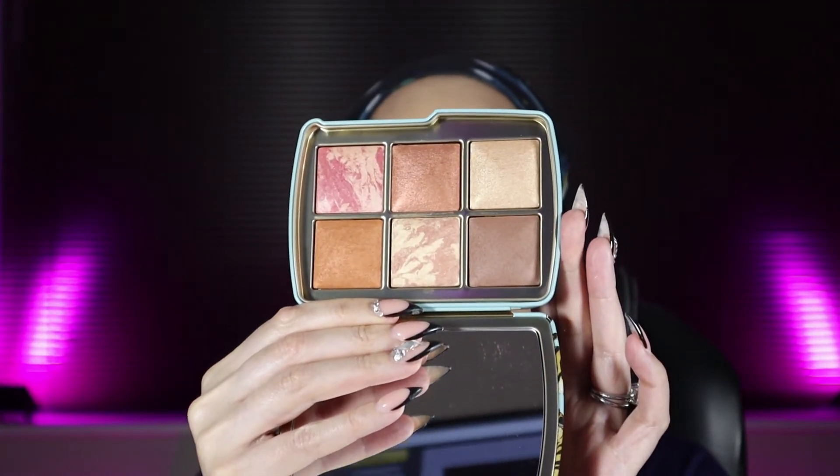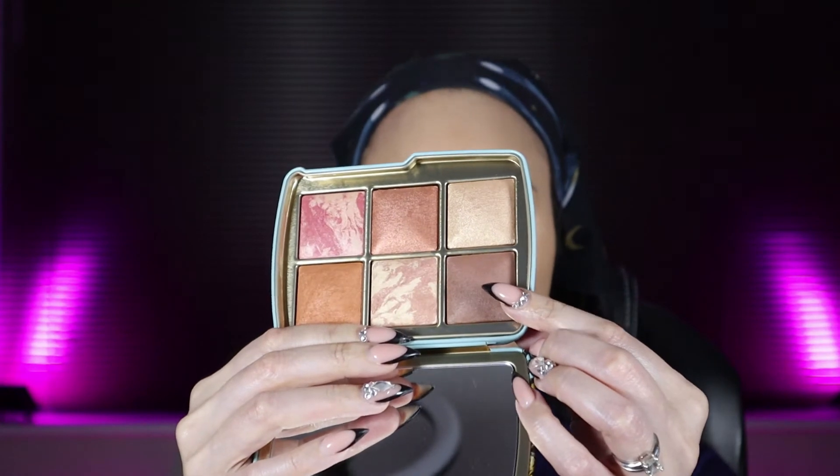Okay guys, next we're going in with the Hourglass Ambient Lighting Edit Unlocked Tiger Palette — what a mouthful! This one was more suitable for my skin tone so I picked it up; it's the third palette from this year's collection. It's so pretty, I can't wait to get my hands on it. I'm going to use this on my face and eyes — starting with a bronze contour using the third shade.